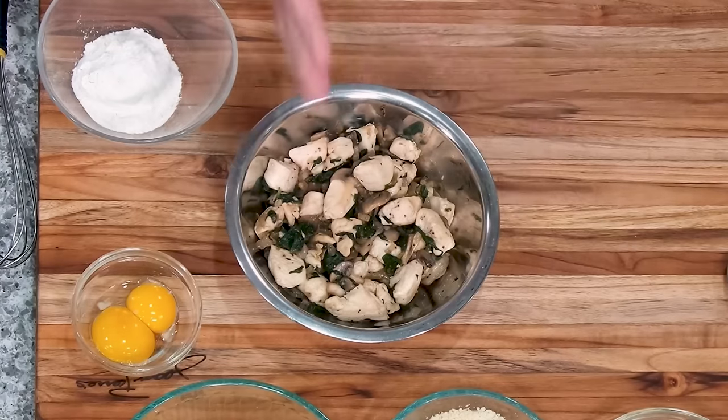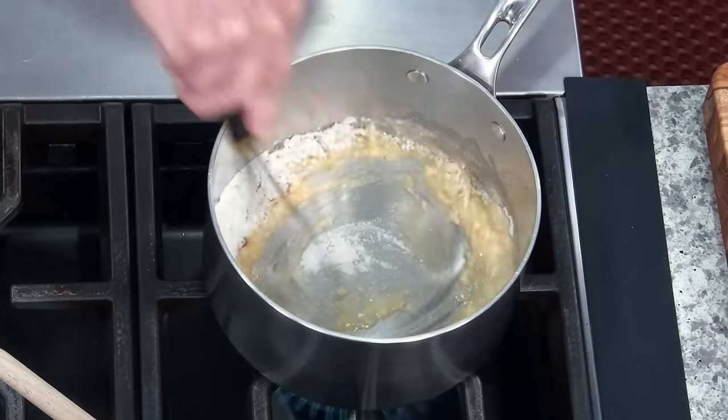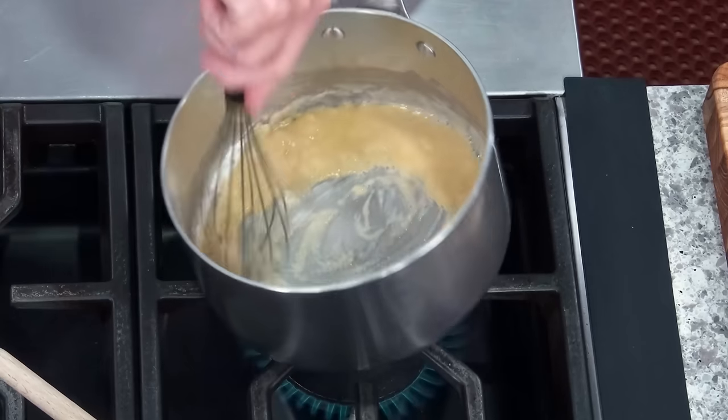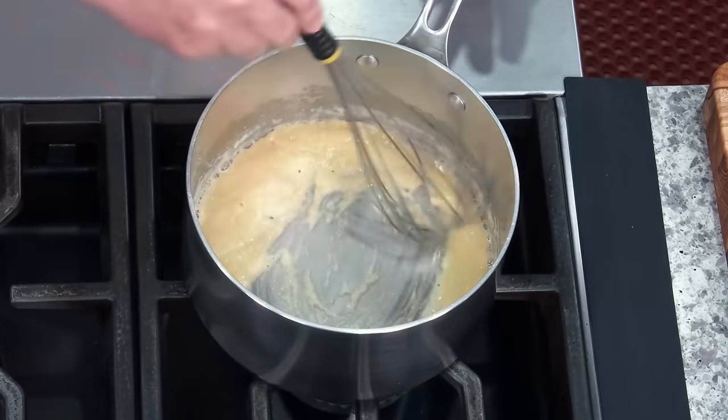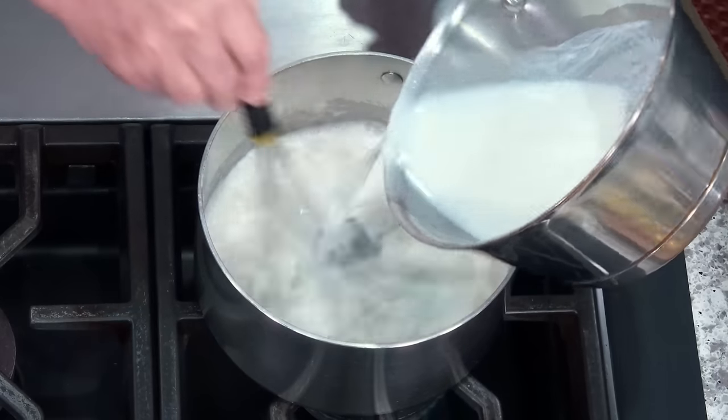Now we're going to make the mornay sauce — very simple. I've got two ounces of butter and a quarter cup of flour and we're going to make a little roux. Then we add two cups of milk — I'm using hot milk because it goes faster, but cold milk works fine if you don't want to dirty another pot. Cook the roux a little, then add the milk and let the sauce thicken up nicely.